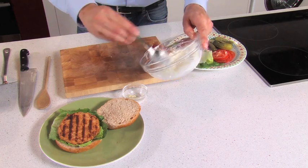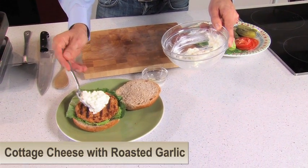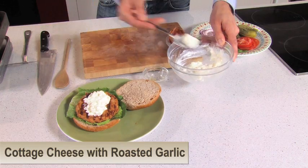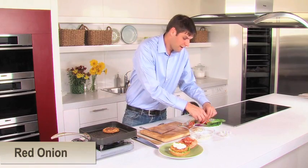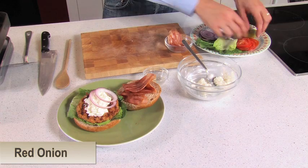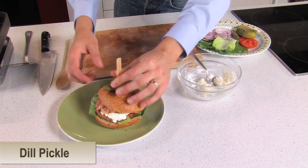What I have here is non-fat cottage cheese, still very high in protein, and to give it some extra flavor I'm using roasted garlic. To make this a captain burger, instead of using pork bacon we're going to use turkey bacon — it's leaner, lowering calories. I also have some red onion, sliced tomato, and just to finish it off, a dill pickle.